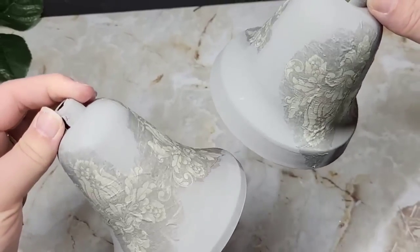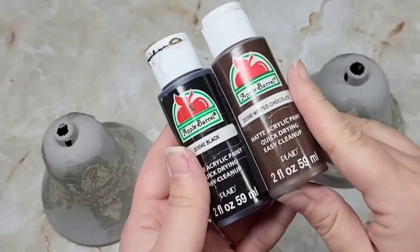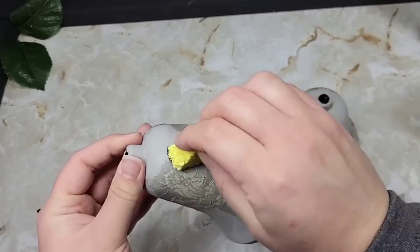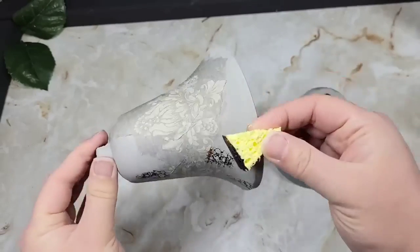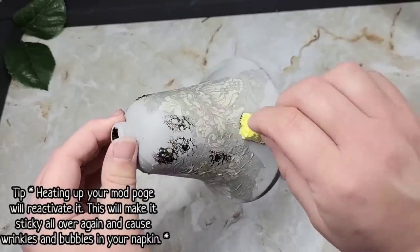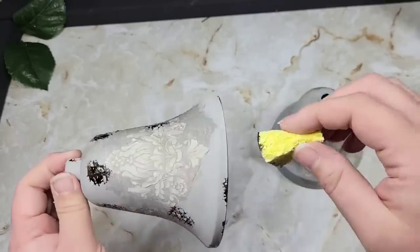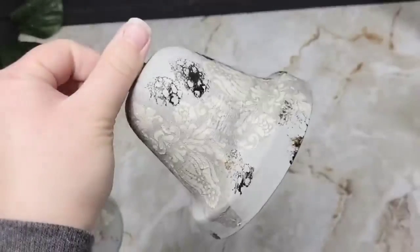I waited for these to completely dry before the next step, which is creating a rusted look using paints and a little sponge I cut, just dabbing it in different sections. Make sure as you go you're waiting for things to dry. A little tip: do not use your heat gun to rush the drying process — it will only reactivate your Mod Podge and make it warm and sticky again, just like the iron-on method.